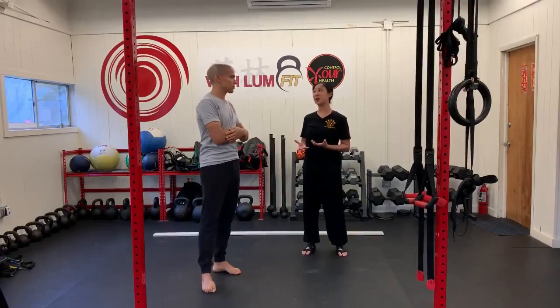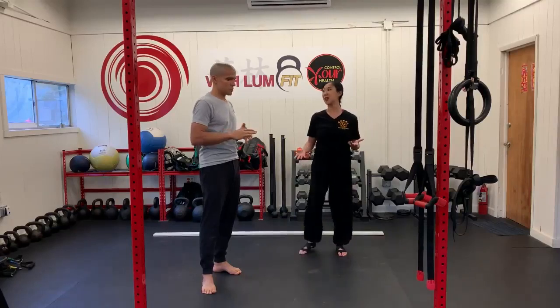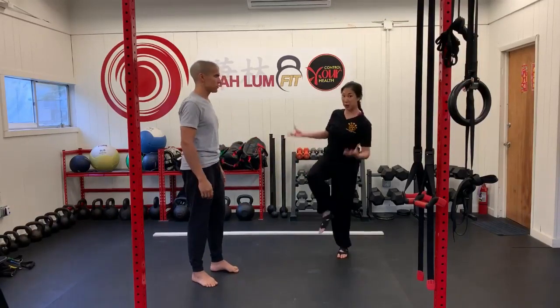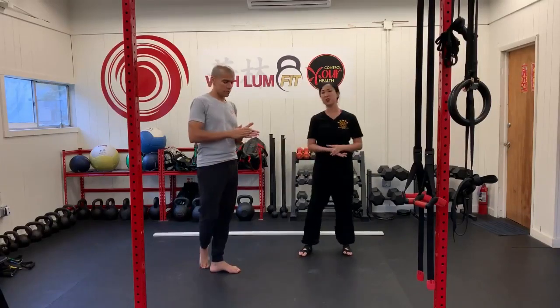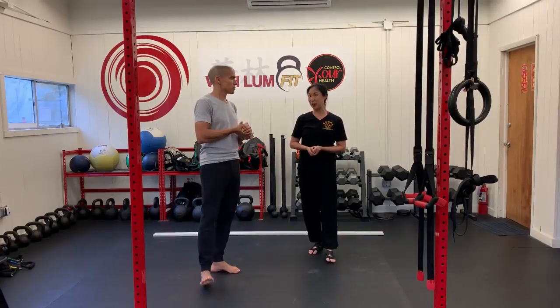For Kung Fu and Tai Chi especially, when we're focusing on our defense — even just the golden chicken stance — this has to be solid. You can't execute a block if you're teetering and falling over, and you can't execute a good kick if you're coming from an unbalanced position. Balance is super important, and there are a lot of different mechanics and tips we're going to go over that will hopefully help you maintain your balance.